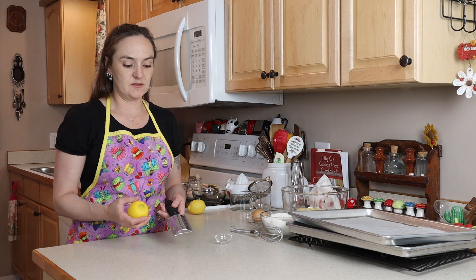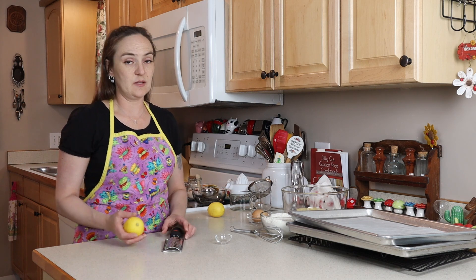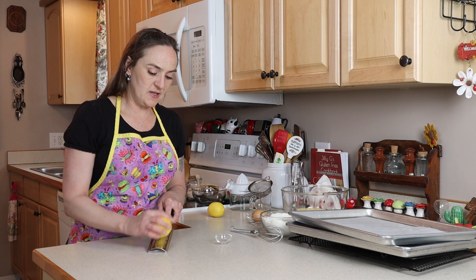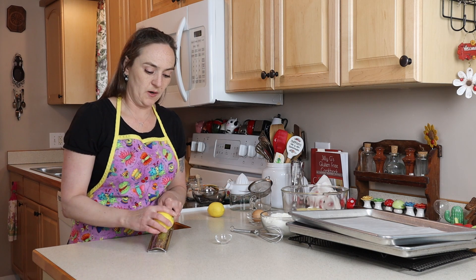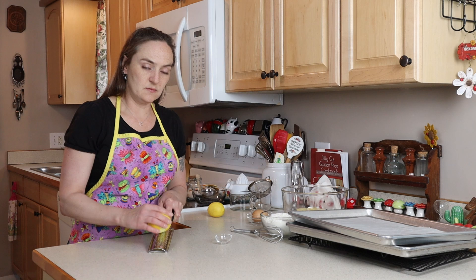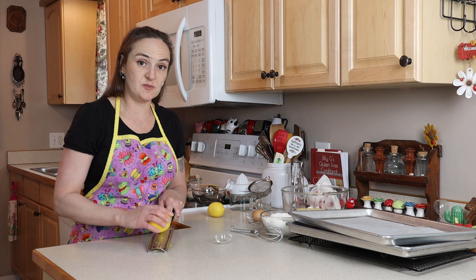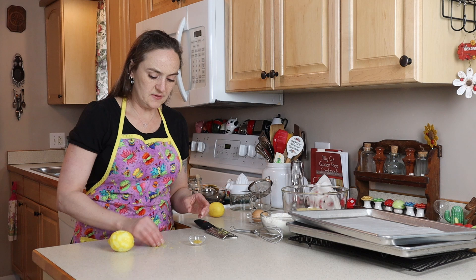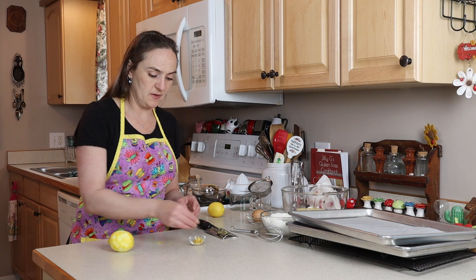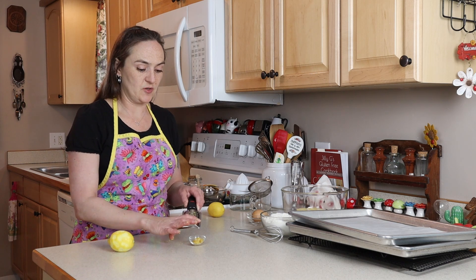This is a little bit bigger of a grater than what you might want for lemon zest, but use what you've got. I've got two lemons here — you never really know how juicy they're going to be and we only need three tablespoons of lemon juice, so it's best to have two just in case. When you zest, make sure to only get the yellow part; the white part is usually more bitter. I try to get organic lemons and I do wash them really well. We just need one teaspoon of zest, though it can be more or less depending on how lemony you want your cookies. If you don't want to use lemon zest you can just use a teaspoon of lemon extract.